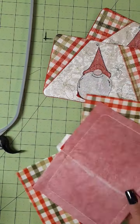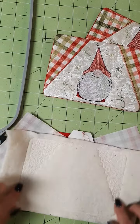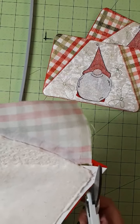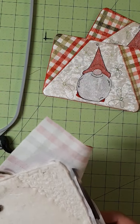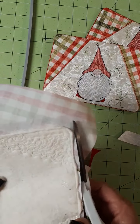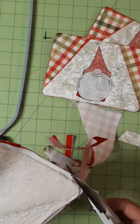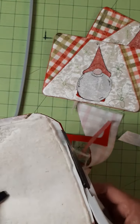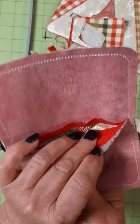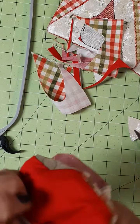All the tearaway has been removed. I like to cut my batting very close to the edge, so I'm going to cut that first. The batting is cut very close. Now I'm going to cut all the way around and remove the excess fabric and vinyl. I leave about a quarter to a third of an inch. It should look something like this. Reach into that opening and turn it around — I'm going to flip it out.